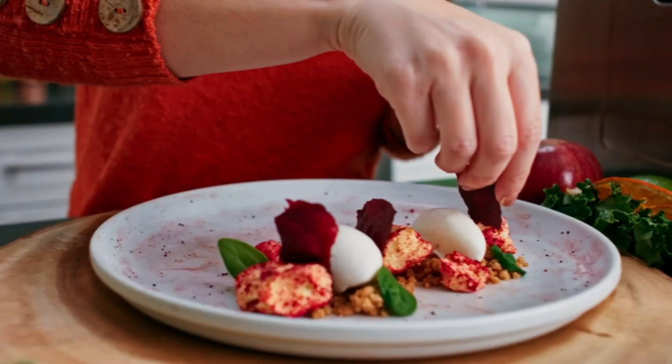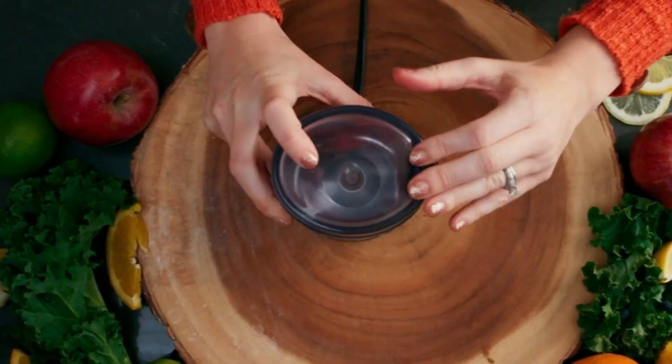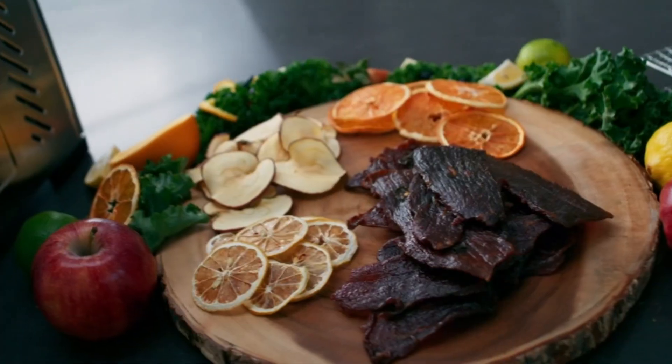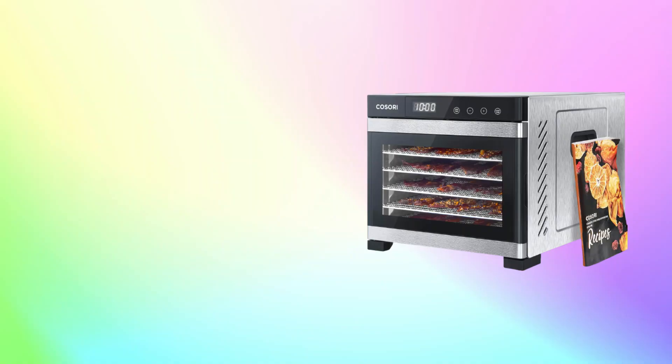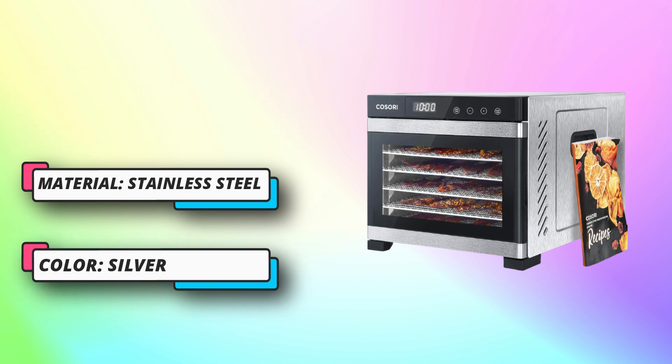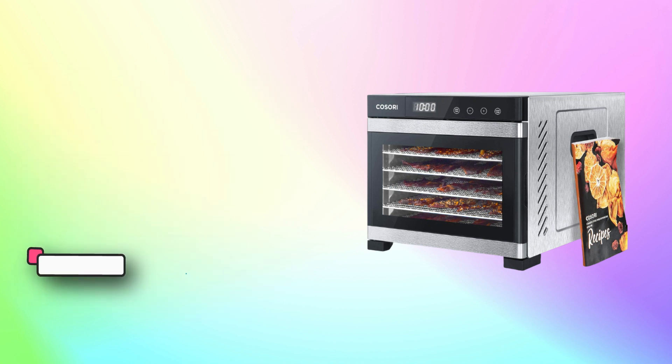Large capacity: dehydrate enough snacks for the whole family with up to 6.5 square feet of drying space. Precise temp and time: use the digital control panel to set the timer for up to 48 hours. Dry foods at the exact temperature you want, between 95 and 165 degrees Fahrenheit, with accuracy down to the degree.